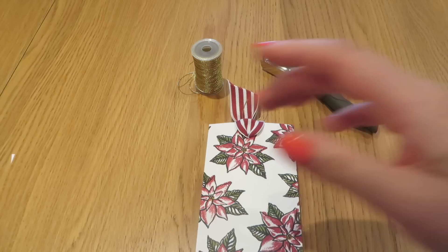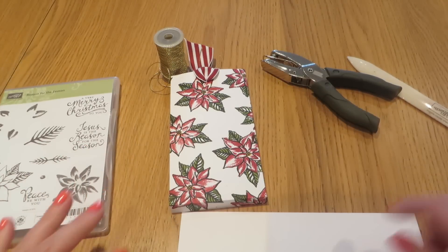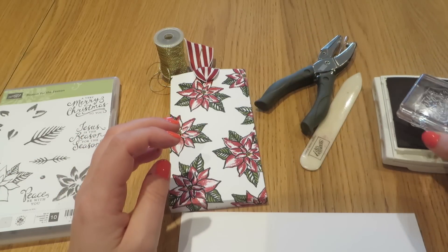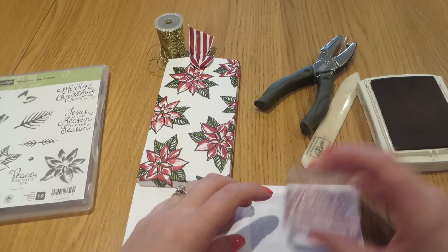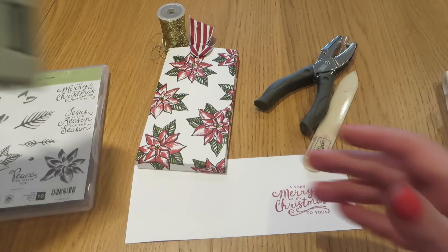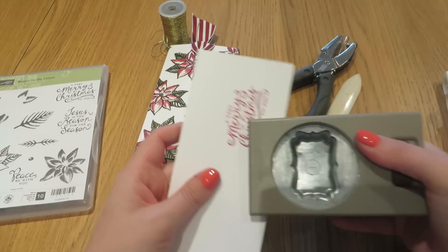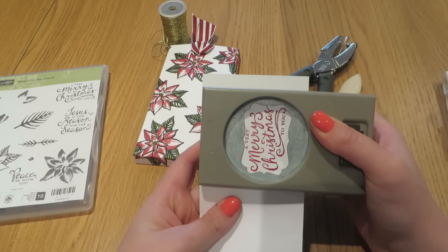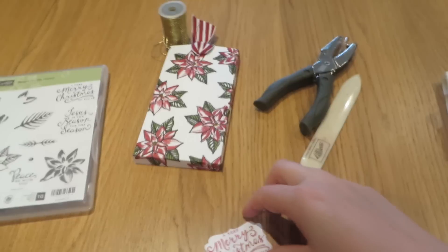You can also add a little sentiment. In the Reason for the Season set there is this lovely one — Merry Christmas. So I have a little bit of Whisper White cardstock and I'm bringing back in my Cherry Cobbler ink. I'm just going to stamp that sentiment. Now these are photopolymer stamps so I would recommend you put a full mat underneath. I'm going to punch that out using the decorative label punch — which is actually one of the first punches I ever bought from Stampin' Up when I first discovered them.